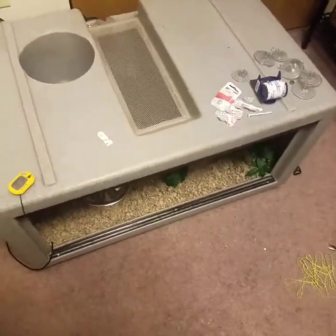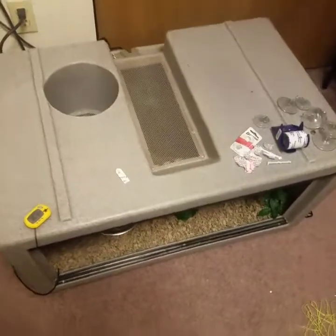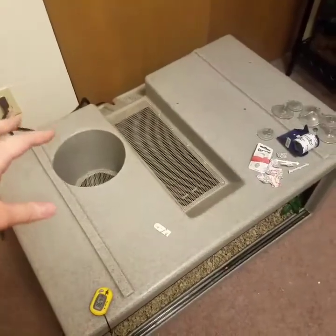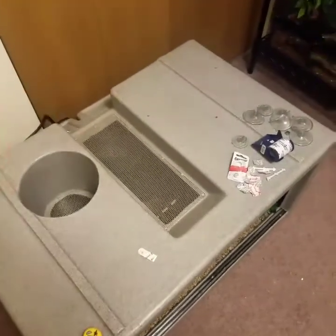I was extremely lucky and blessed to be able to get something this nice for Raja. As you can see, this is three feet long, so it's the same length, but it is 18 inches in height and 28 inches in depth.